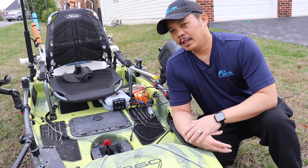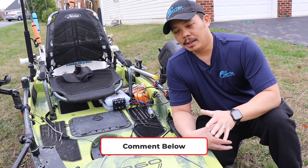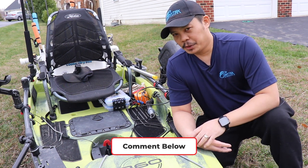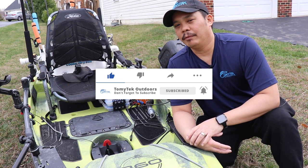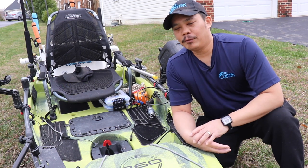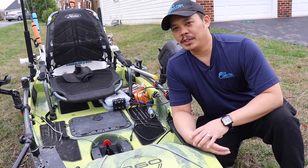And if you guys have any comments or questions about the setup or the 360, let me know in the comments section below. If you liked this video, make sure you give it a thumbs up. And if you're not a subscriber, make sure you subscribe for future videos. So that's it for this video. Thanks for watching and I'll see you in the next one.